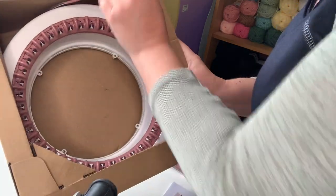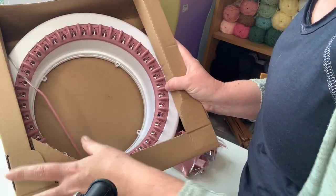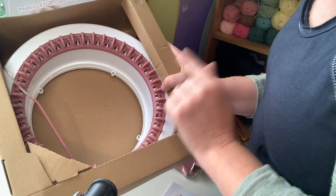And then we have a lead, I'm assuming to do the needles, and then you have your actual machine inside the box as well. So let's get it out of here.